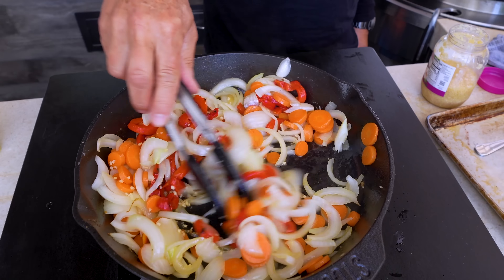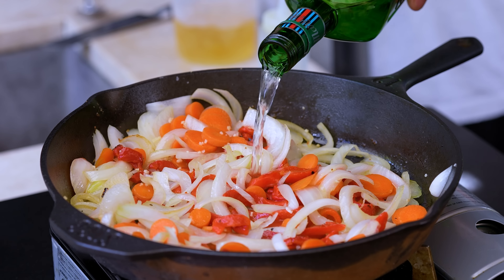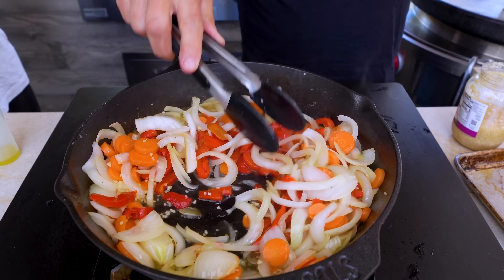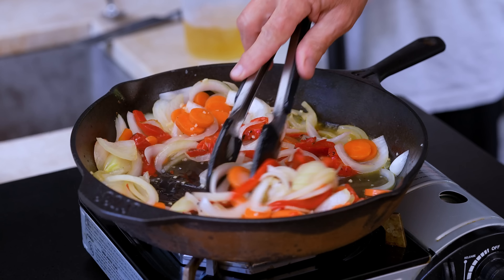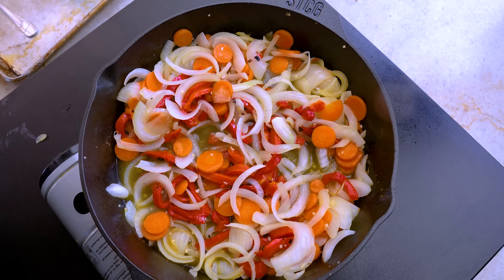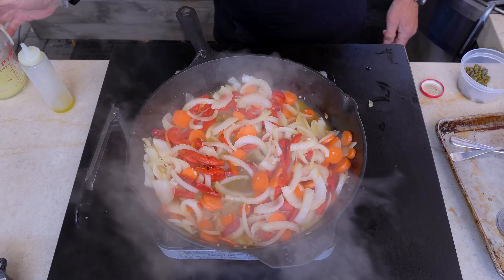Oh man, the smell here. We're going to go a half a cup of vermouth — it looks like this. It will start to bubble away. You're going to let it reduce till it's almost all gone — takes a couple of minutes. You can turn your heat up, let it start to simmer.